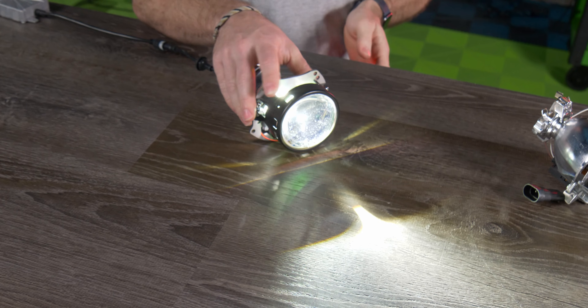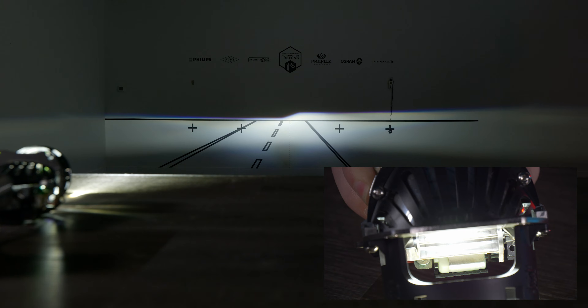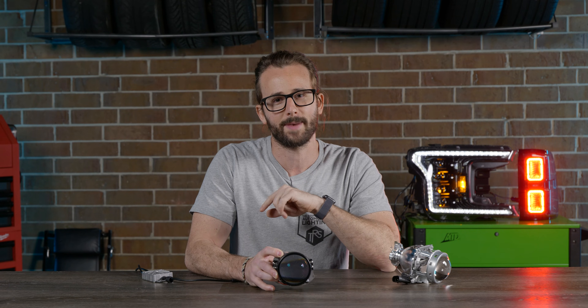It has that movable shield that is moved by a solenoid inside the middle of the projector, that simply moves out of the way to expose more light for your high beam. The LED chip isn't doing anything different one way or the other. So that's it, guys. You are now smarter having watched this video. I'm TRS Matt, and I'll see you next time.